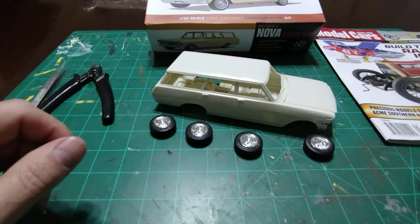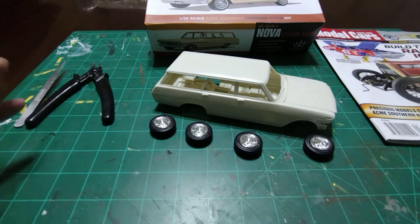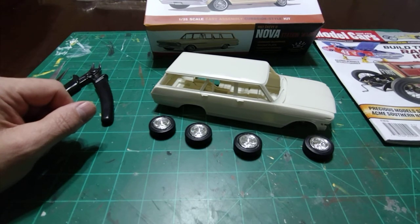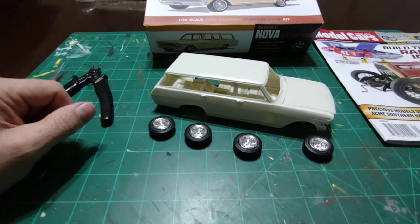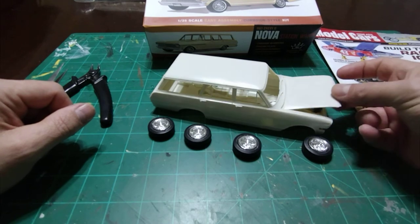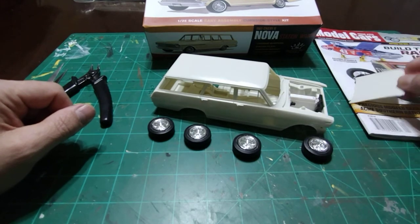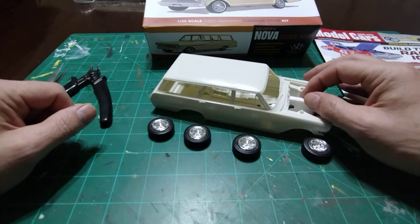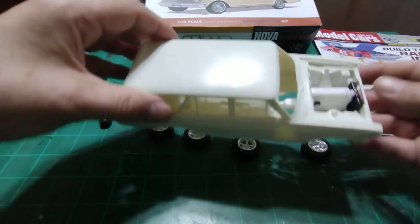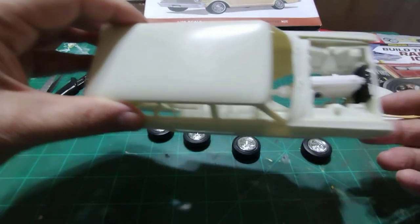I was going to build it curbside right out of the box, and then I started messing around with parts and everything and I was like, you know what? That '60 Chevrolet pickup that I plan on doing is going to get a twin turbo LS from Iceman Collections in it when I build that thing. I bet I could take the six cylinder out of that truck and put it in this Nova. So that's what I did. It's loose in there right now but I extended the motor mounts down there a little bit with some flat styrene.